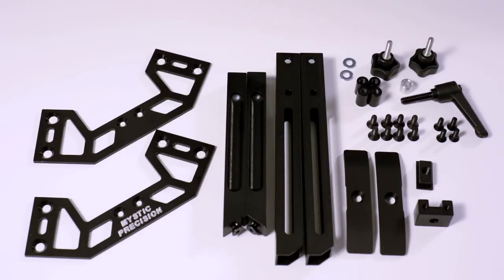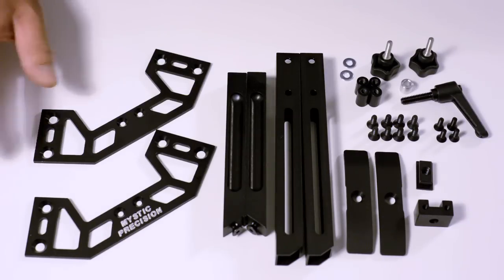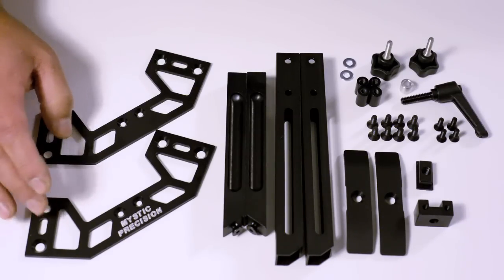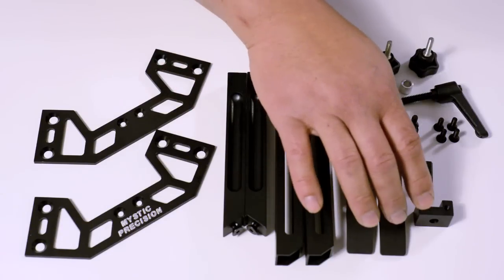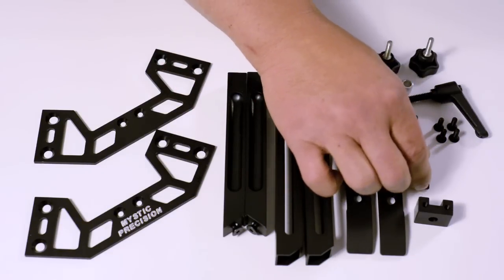As you can see in front of you, these are the parts that should be coming out of the bag. Included in every kit should be the two front plates and rear plates, two inner legs, two outer legs, two skis, and a lug.